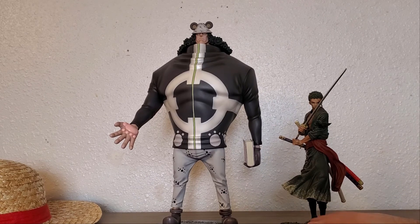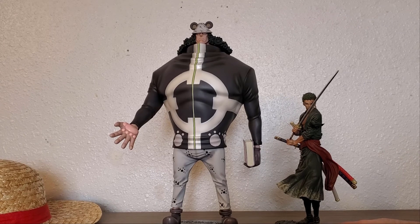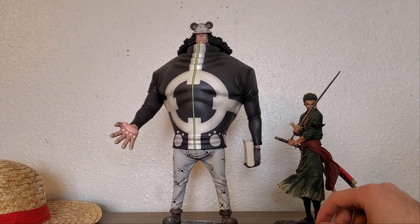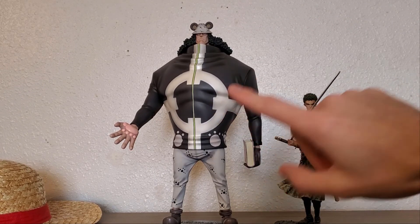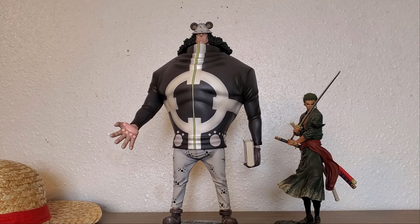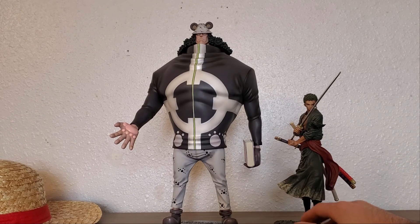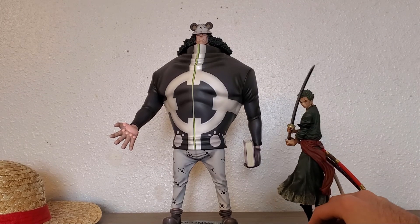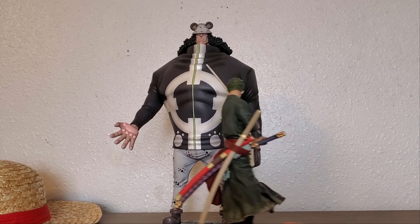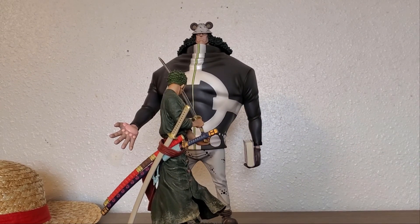I like to pose these two together. Here we got him with the Creator x Creator Zoro. As you can see the scale with this figure and this one — they look pretty nice, how it's actually supposed to be. Kuma is supposed to be huge but Zoro is just normal human size. I like to put them both like this, posed like they're both about to fight. If you pose them like that they look really awesome together.